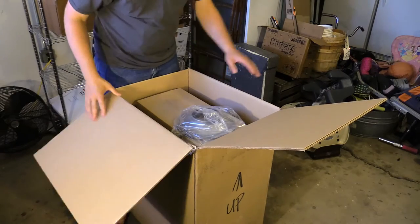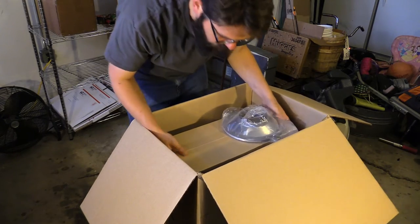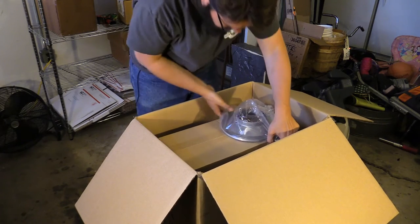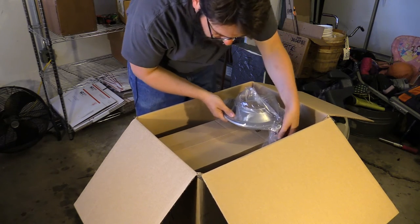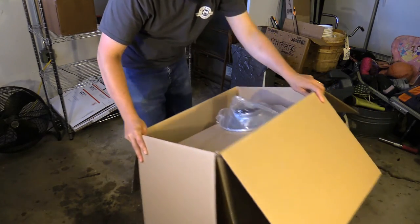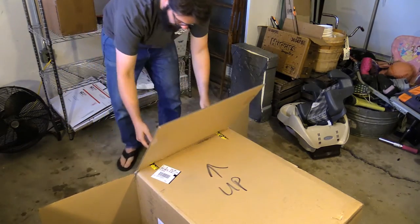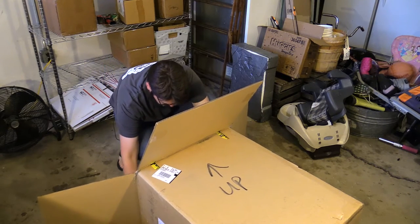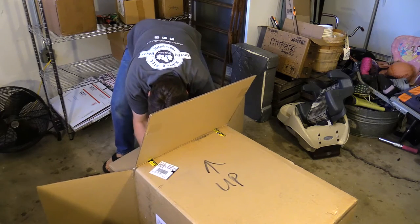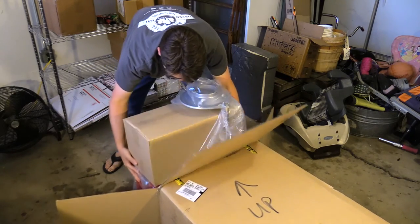Alright, I'm going to turn it on that side — I think that's the way to do this with one person. That said 'top.' I don't see how else to do this. It doesn't really... it's not good to lift it by that, I don't think. Okay, here we go. It's pretty heavy — I don't want to scratch it.